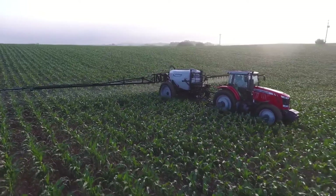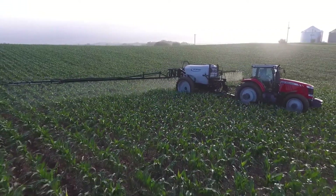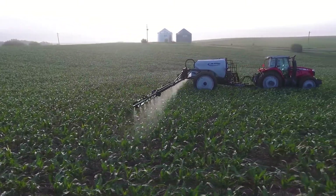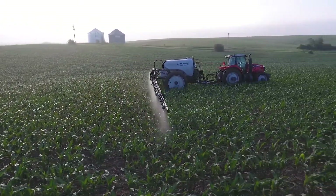The sprayer is equipped with a 210-gallon-per-minute Hypro stainless steel pump with an integrated PWM valve, which allows for quicker response times when you have to slow down or speed up your machine.